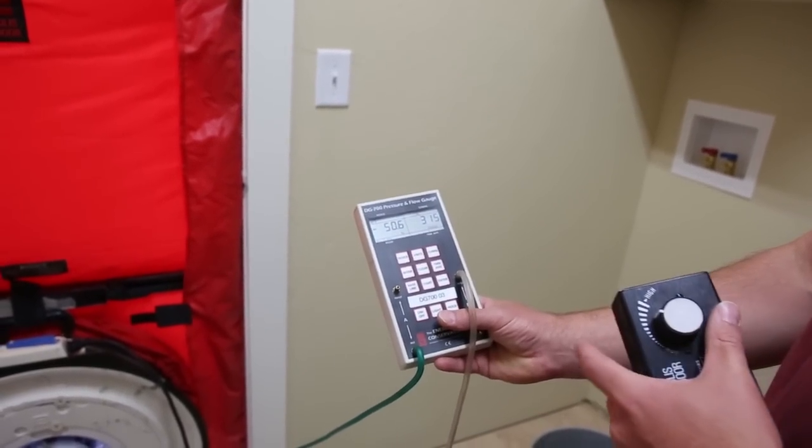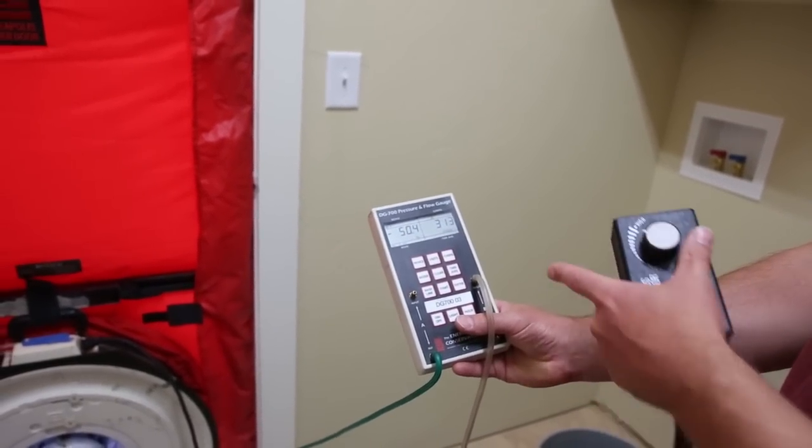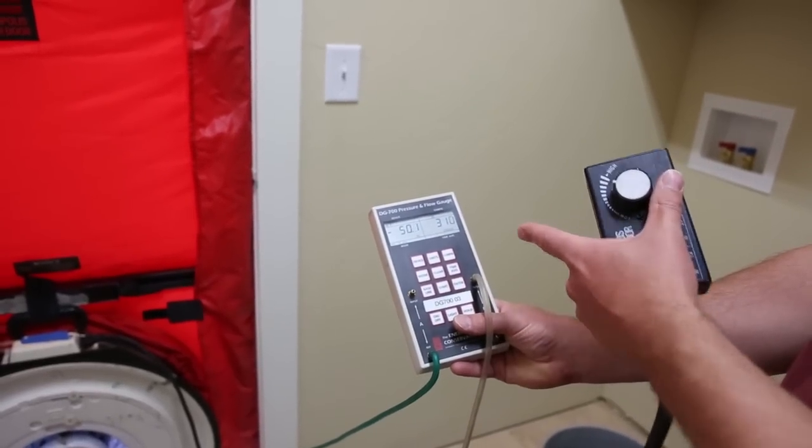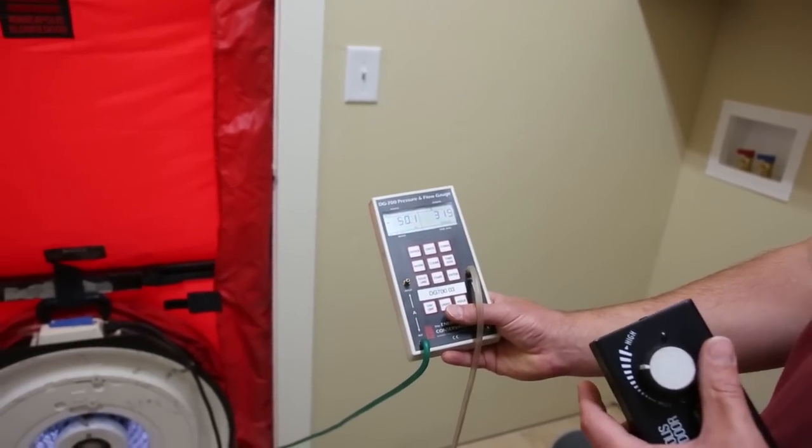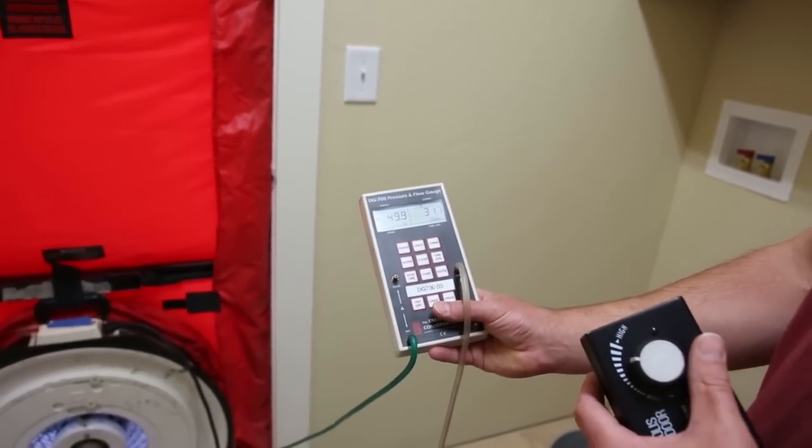The fan is able to calculate the amount of air going through it, which in turn equals what's leaking into the house. Right now we're at about 315 CFM of air leakage.